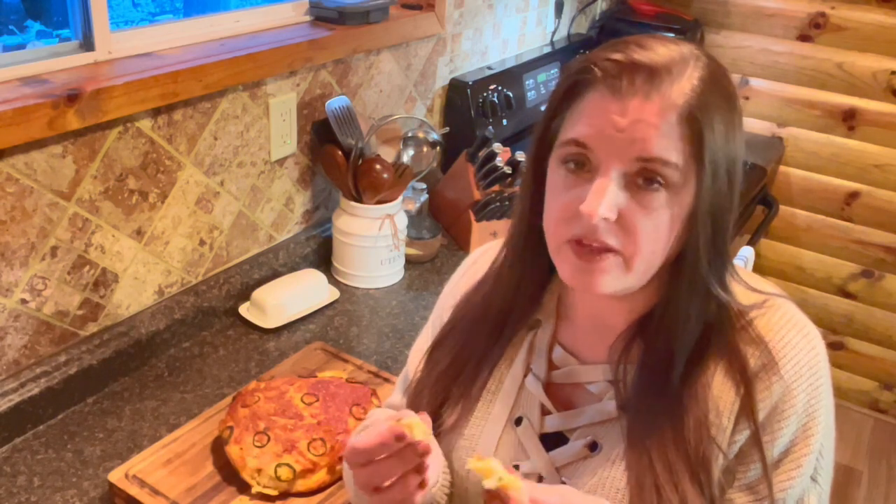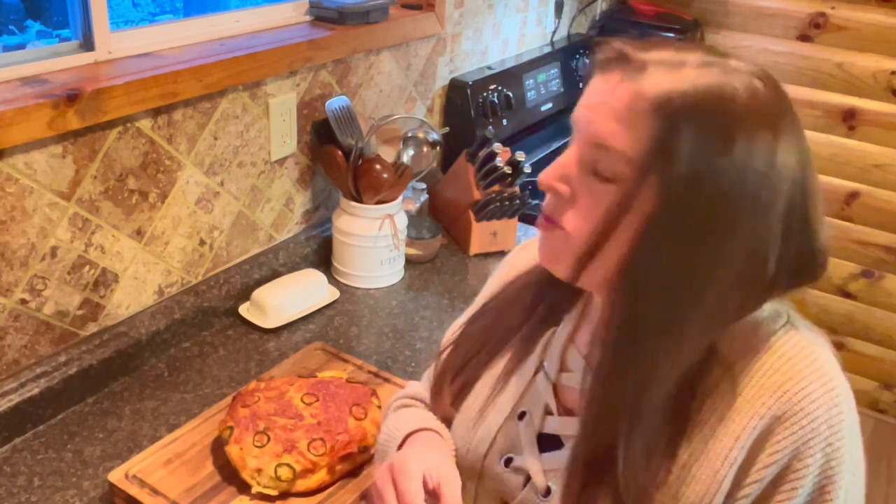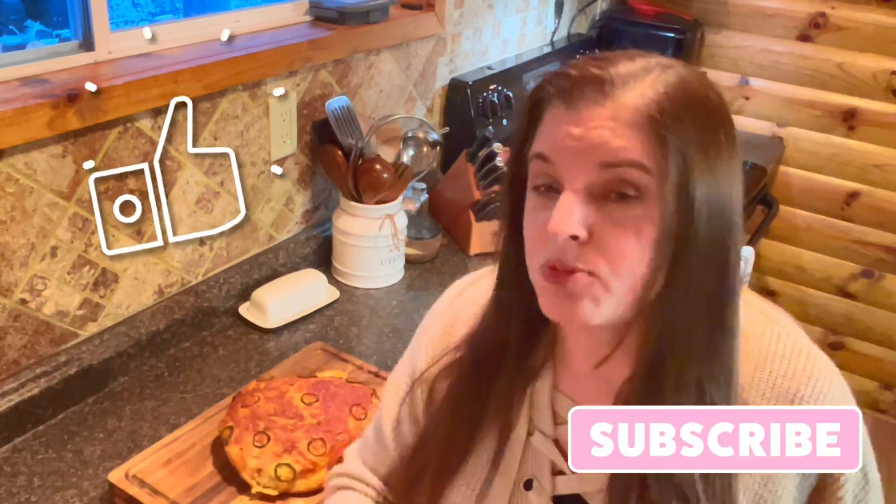That is my jalapeño cheddar artisan bread and it is so good. It's got the soft inside with the crusty outside. It is perfect all by itself, but it's also amazing dipped in soups and stews, which is what I'm going to do tonight. You simply have to make this one — this one will not disappoint. The jalapeño and the cheddar just balance each other out; it's not overpowering. It's amazing. Just go ahead and trust me — make this one. If you like this video, please consider giving it a thumbs up and subscribing to my channel. I have more great content, and as always, I hope you all have a fabulous week and I'll see you in the next video!